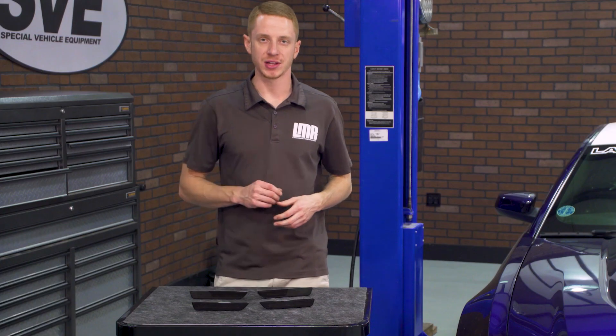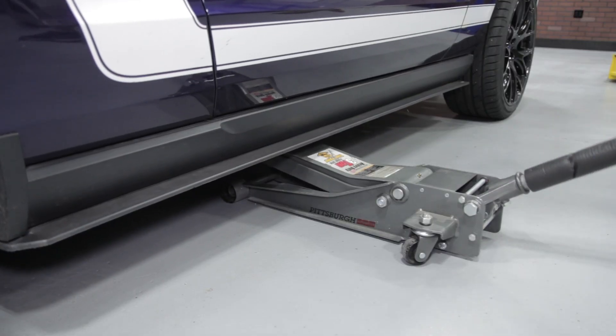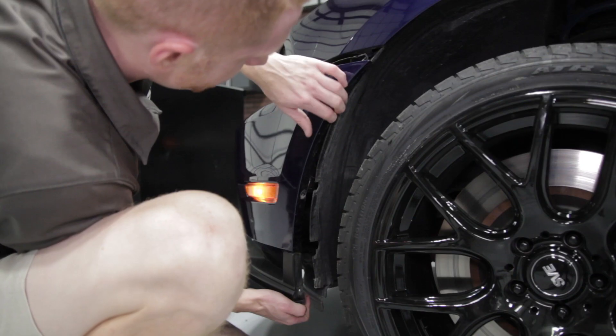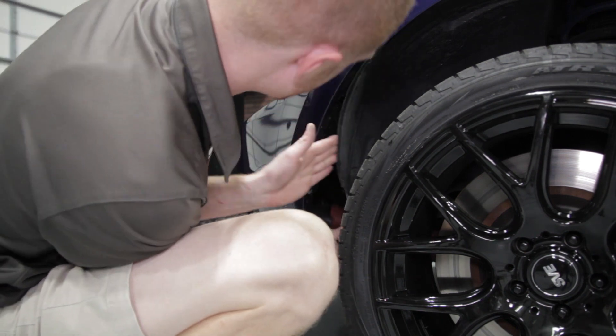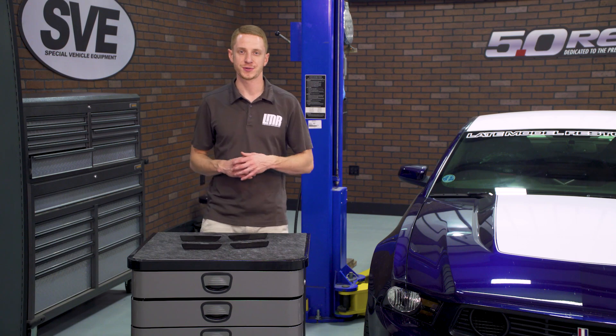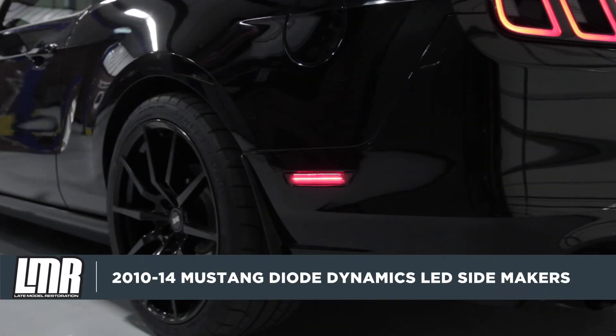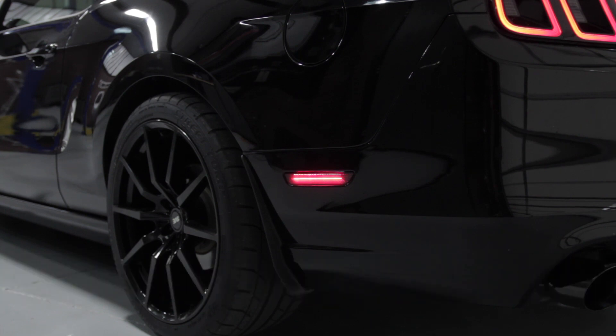As far as installation is concerned, a full kit will install in roughly 30 minutes to an hour. You may have to jack up the car for additional clearance and a little more workroom. To see more lighting products from industry leader Diode Dynamics, be sure and subscribe to our YouTube channel. These Diode Dynamics LED side markers are currently available over at LMR.com.